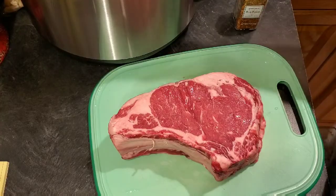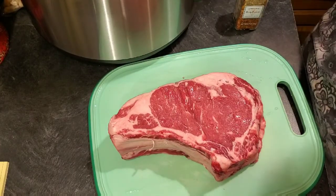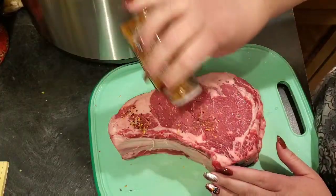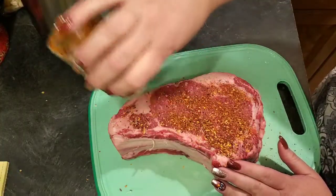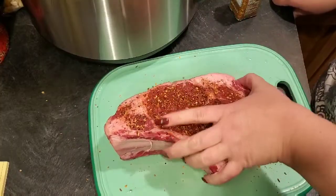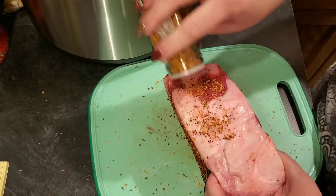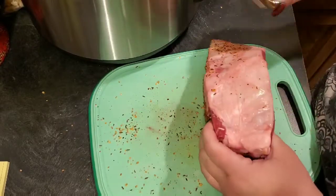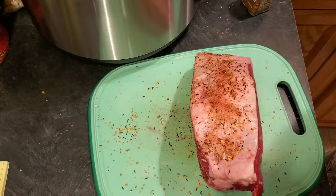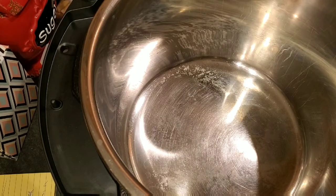In the meantime I have my Instant Pot going on the sauté function set to high, so we want to get that nice and hot. I've had this piece of meat out for a couple of hours because you don't want to put it in there cold. Season it well, to your liking — I know people feel very differently about salt. I'm going to let this pot get nice and hot, then I'll add about two tablespoons of butter.